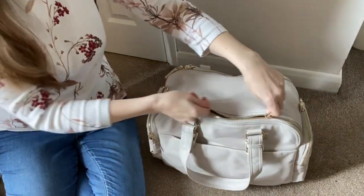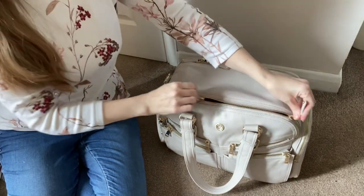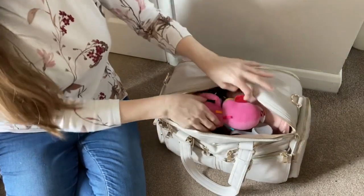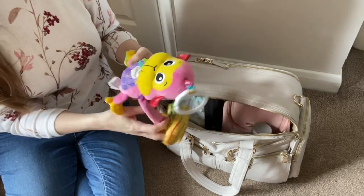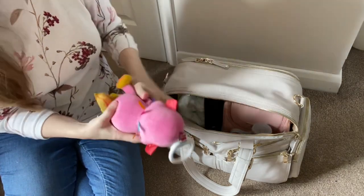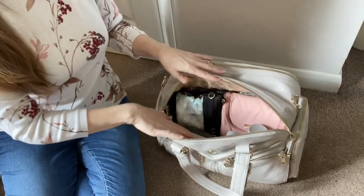The front main section is narrower as it's designed to take the laptop and tech. On this side I have most of the children's stuff. The elasticated pockets are on the front wall - sitting on top I have a baby toy, which is quite a big toy but fits nicely. You could easily replace that with a blanket if needed.